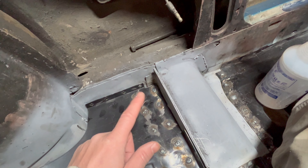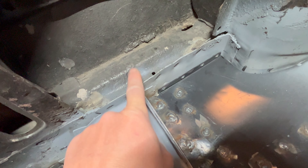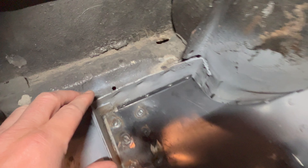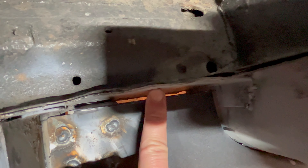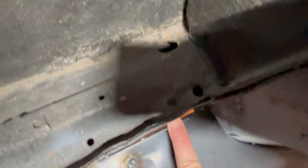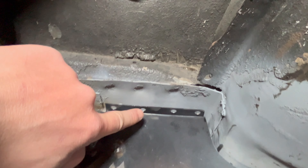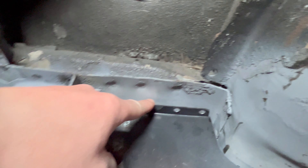Over here on the passenger side, you can kind of see it's bowed out a little there at the back of the rocker. I think someone did rockers and/or wheel wells at some point in the past. That gap is much bigger - we're calling it three-eighths of an inch plus, probably at the widest almost a half inch. Considering that this flange is maybe three-quarters of an inch at tops, I don't think it'll work to just hammer it over.